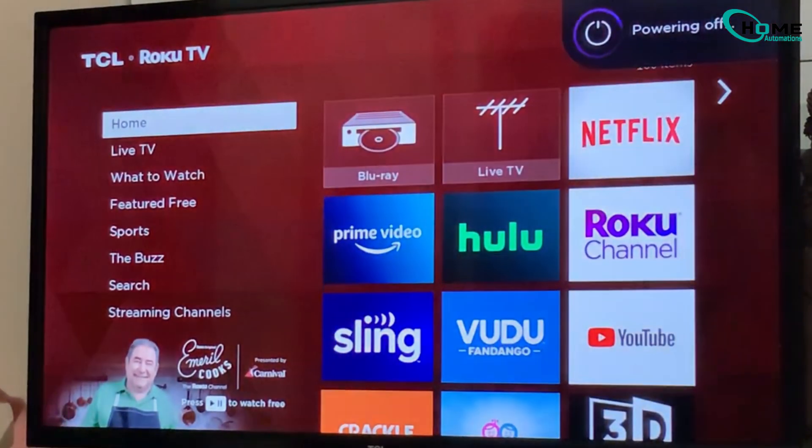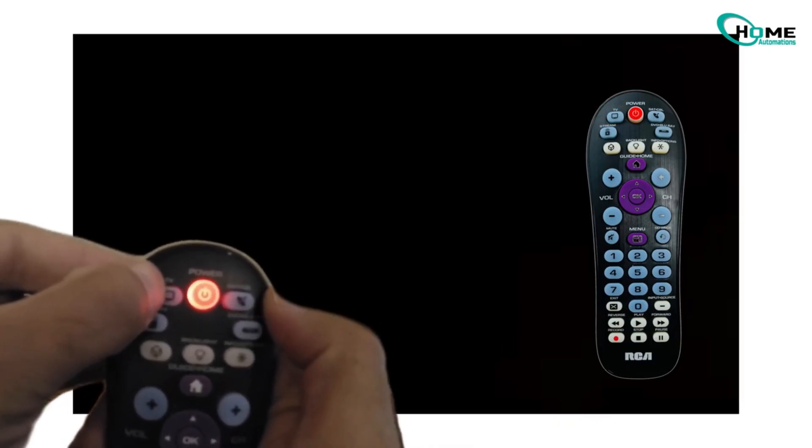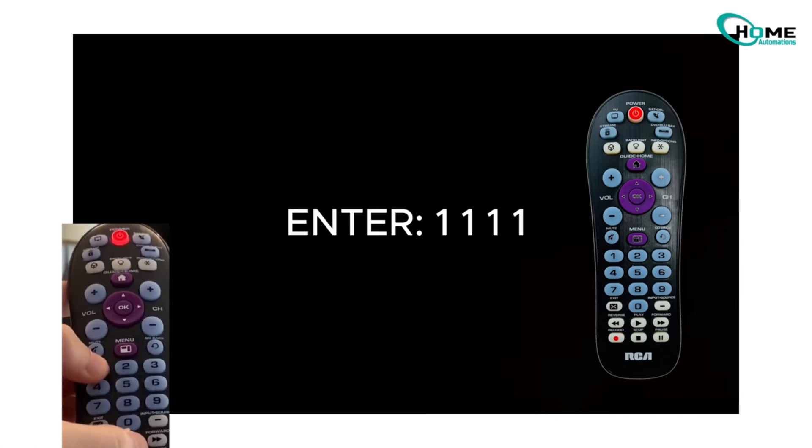First, make sure your TV is turned off. Now, hold down the TV button on the remote for about two seconds until the power light comes on. Once that light is on, enter 1-1-1-1. The power light should turn off once you've done that.